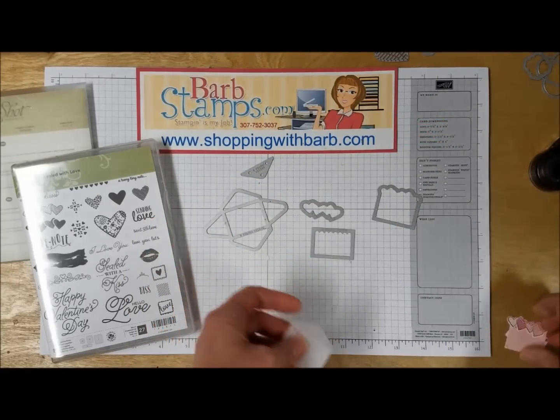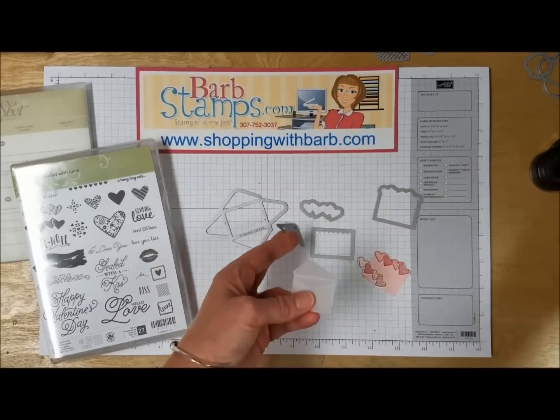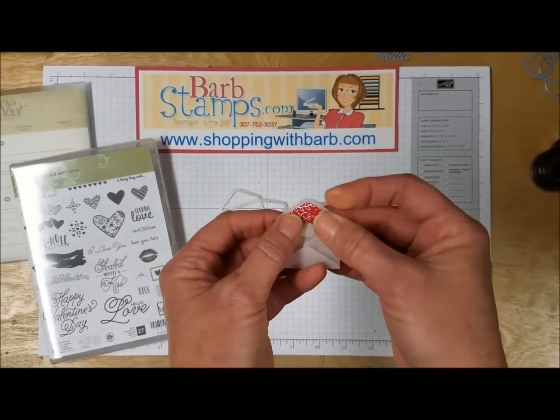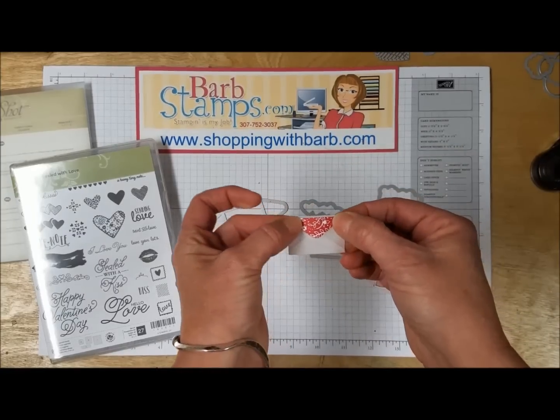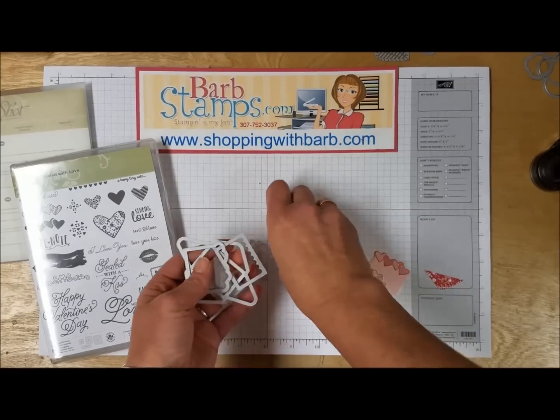We've got another little die here that cuts out that same pattern of hearts, and what you could do is cut that from a different color and layer it on, so you can have a two-toned little love note — adorable! We also have the envelope flap die, and that will cut a little flap. You could put that on the inside of your envelope for some fun on the inside, or if you close the envelope you can just stick it on the outside.